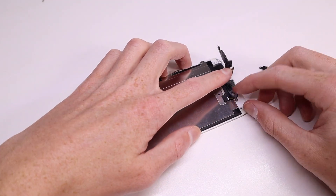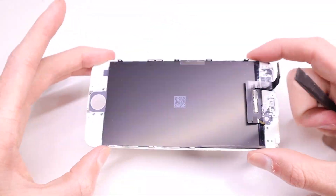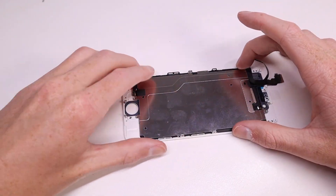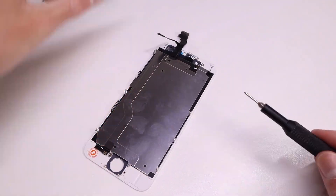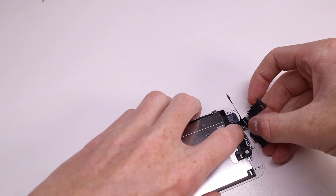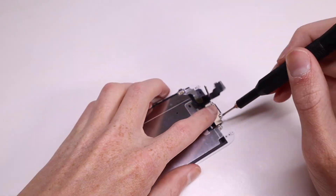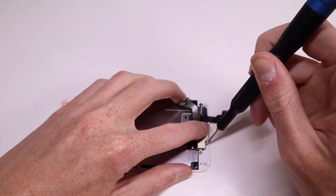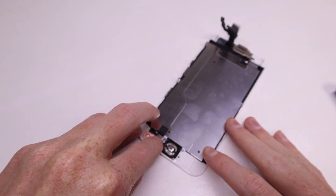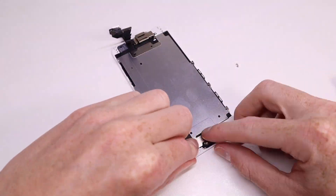Now I can remove the rest of the components from the old LCD to transfer over to the new one for full functionality. When removing the heat shield, be careful because there's a cable on the 6 which connects to the home button — you don't want to rip that. If you're doing this at home, be careful not to damage the home button, as Apple are the only ones who can pair the Touch ID sensor to the iPhone. With newer iPhones from the iPhone 7 and above, you're not able to replace that button and retain any home button functionality. Apple wants you to purchase a newer iPhone rather than repair your existing one, which I find extremely wasteful.